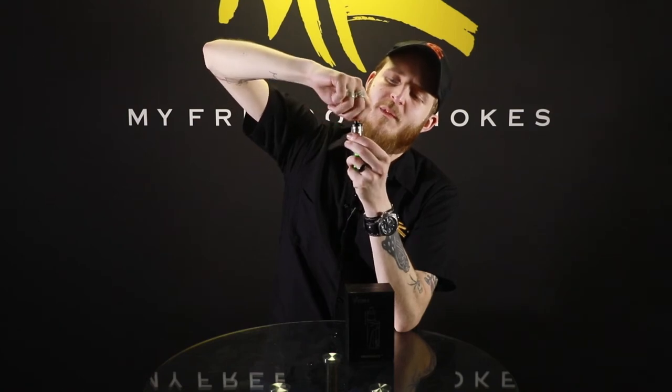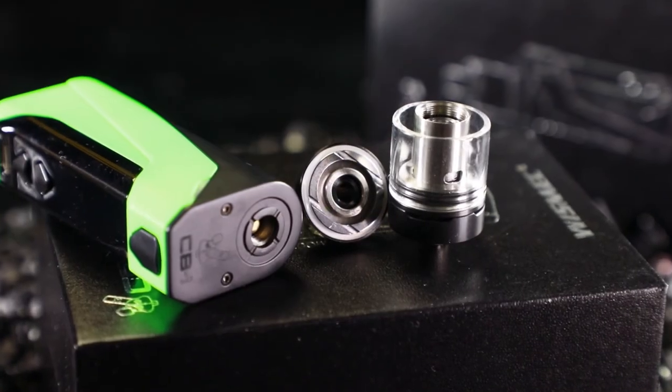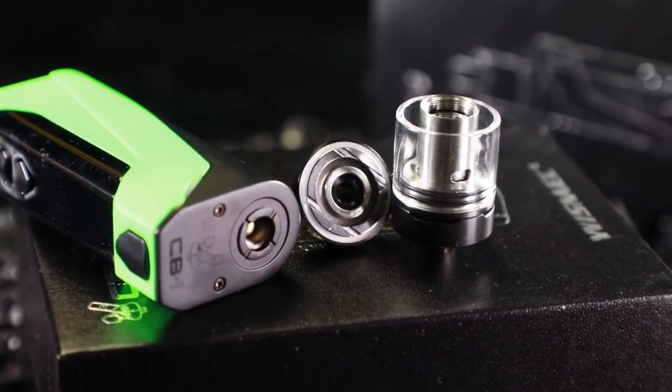Refilling the tank is just super easy. You're just going to grab it by the top here and twist. There we go — and there's no shielding, so you've just got direct open access to fill up your liquid. Then you're just going to pop the top right back on and screw it down.